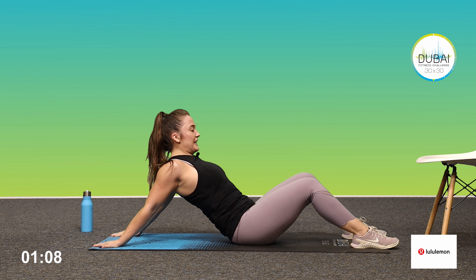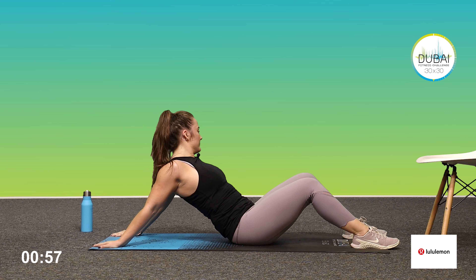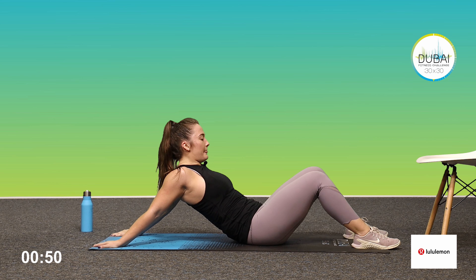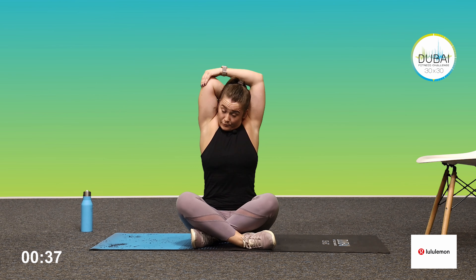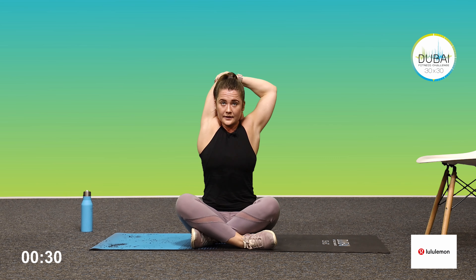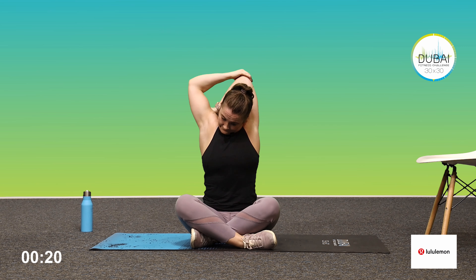Good — relax into the stretch, don't stay tense, make sure you can breathe and relax. Gently roll back up, give the legs a little stretch. Bring your fingertips behind you to the edge of the mat and shuffle as far away as you can. Walk those fingers out, try to think about lifting up the chest to the ceiling. Good — heart rate should be starting to come down now. If you can go a little bit further, really breathe and relax.